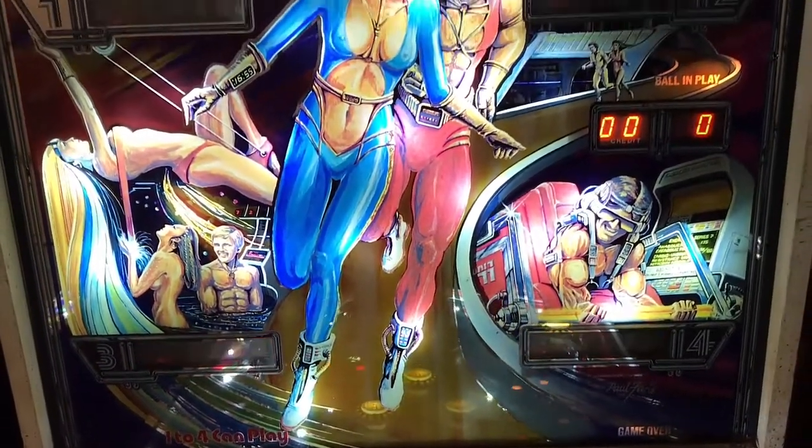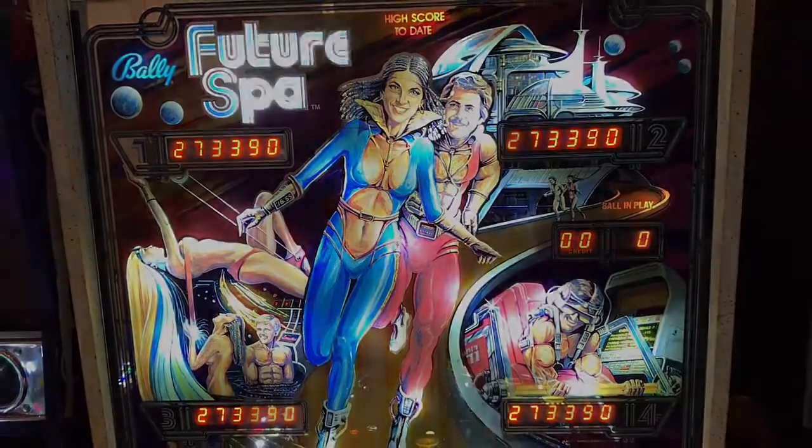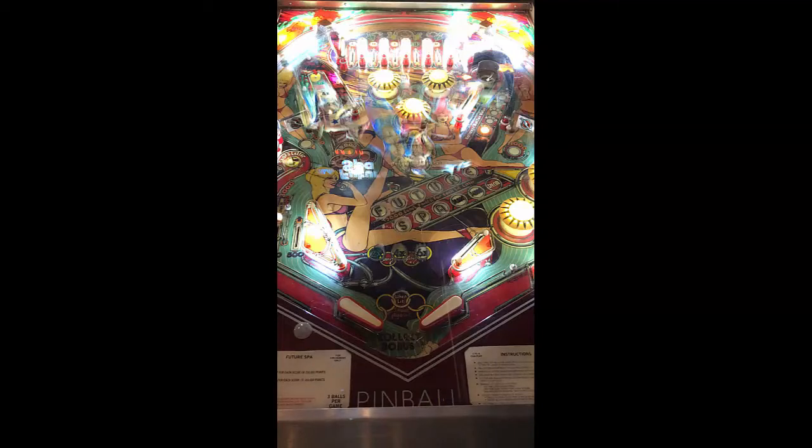A drop target to the right of that, which then you go back two-by, four-by, six-by to the target to the very back there. Target to the middle which says Fountain of Youth, which is Spa. A target there that you light up. And then behind that are your pop-bumpers, or what people would traditionally call mushroom bumpers.